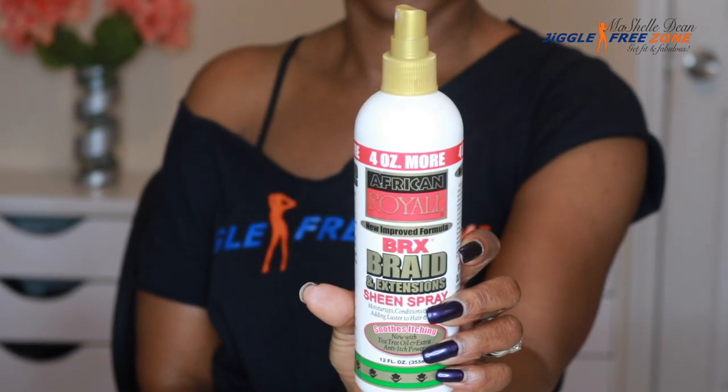After that I spray on the African Royale BRX Braids Spray. You guys have heard me talk about this before — it's a moisturizer that conditions your scalp, but what I love about it is that it has antibacterial properties, which is super important for my workouts and on my sweaty scalp. It also has anti-itch properties so it's going to help reduce the itching while your hair is in crochet braids.